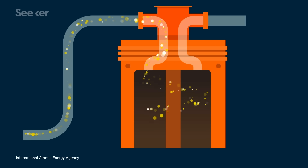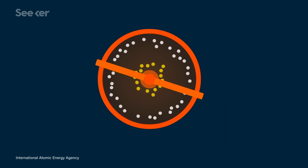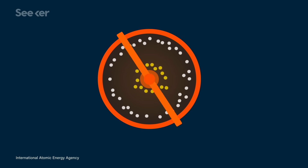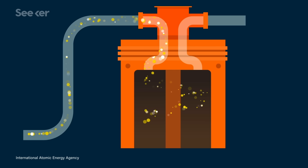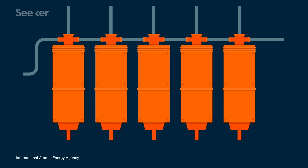Then, like a hipster with a vinyl collection, get spinning. As the gas is spun around, the heavier U-238 will move towards the outside of the cylinder, while the U-235 will drift towards the center. The slightly enriched gas there will be piped out and fed into another centrifuge, using thousands of centrifuges connected in series and parallel formations, steadily upping the amount of U-235 in the mix.